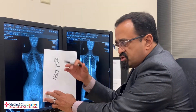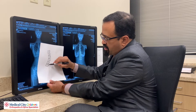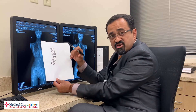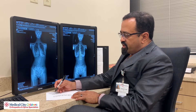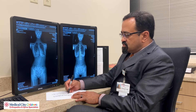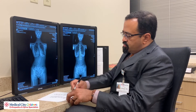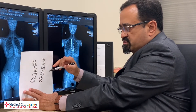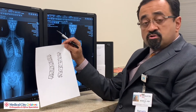After we put those screws and check them and make sure they're in the right place, we put a flexible cord connecting all these screws. That cord is then tensioned so that the curve is slightly corrected with that cord in place — looking something like this after the cord has been tensioned. And now the kid goes home and all we do is wait for the child to grow.